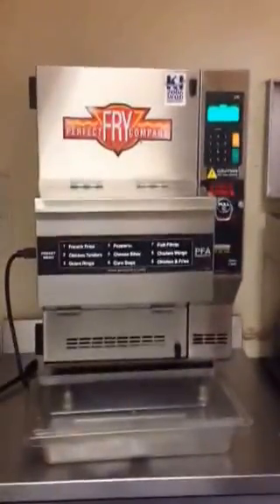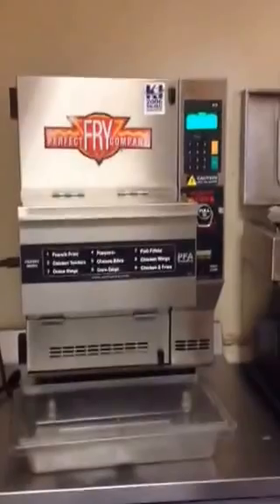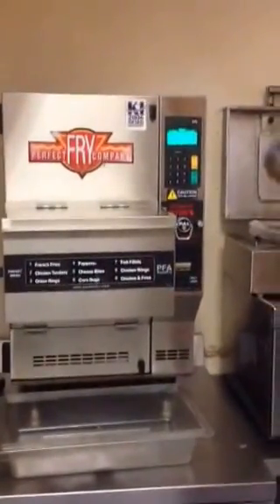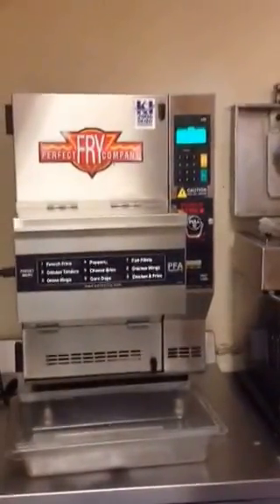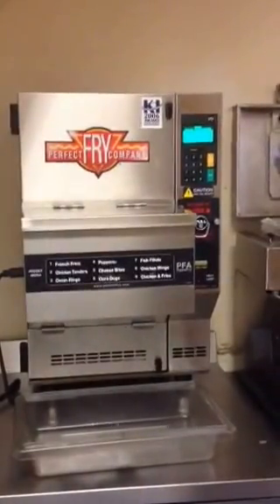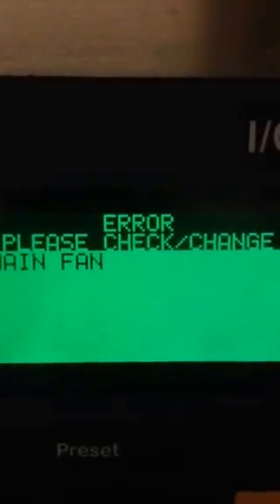If you have a Perfect Fryer and you've had problems with it starting up with a fan error, this is an emergency start-up procedure that you can use until you're able to service the fan. This is a Perfect Fryer model PFA-720, and if you notice right now we're getting an error code on the unit that says 'main fan, please check main fan error.'